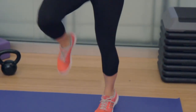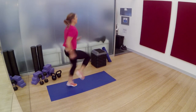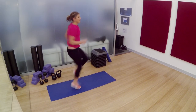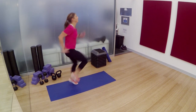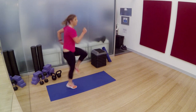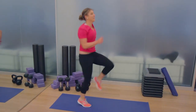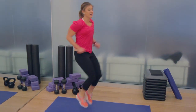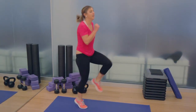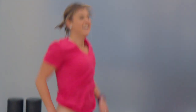High knees. Right now you're thinking this isn't so bad — well, it's going to get hard. Make it faster. Use your arms. Pump it out. Halfway there. Last 15 seconds — this is your damage control cardio workout. You've worked so hard, do not wimp out right here. 7, 6 — hold on to it, do not stop early. Go faster. 3, 2, 1, and rest.